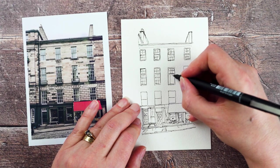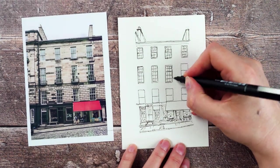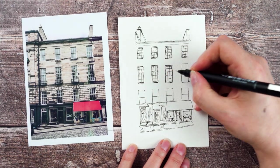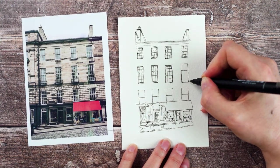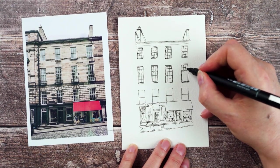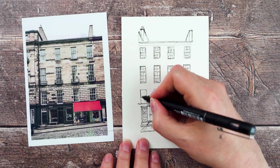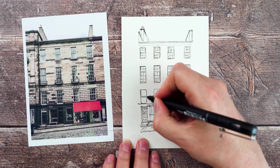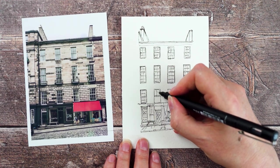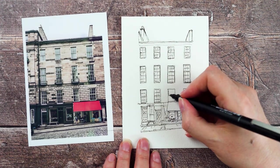One thing I want to try and do is get that sense of the window frames being white. So when I add the colour, I'm going to try and leave a little bit of white space, but it's very, very thin and very tiny, so I'm not sure whether I'm going to be able to manage that. At some point I might experiment with going in again with a white pen on top and adding those things back in, but not for this one.